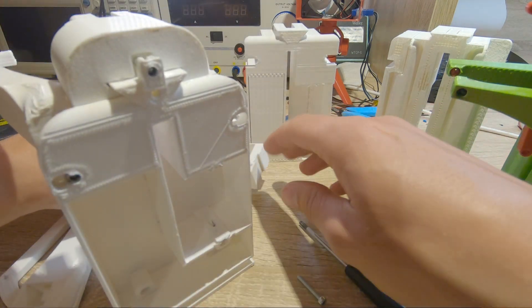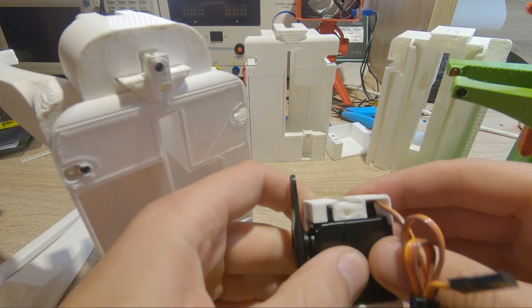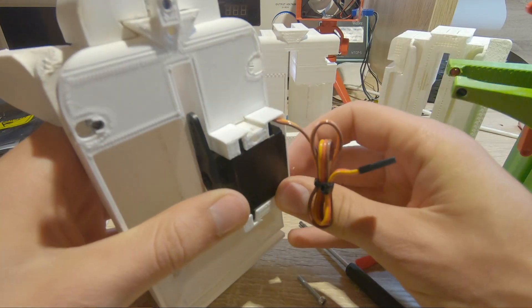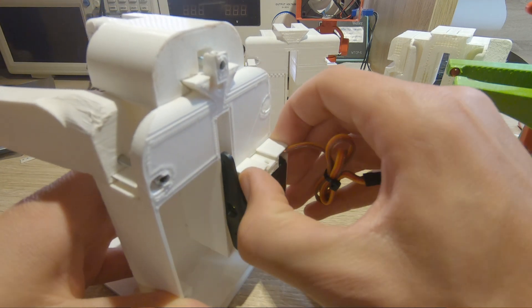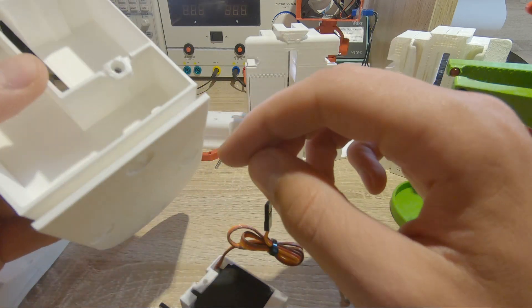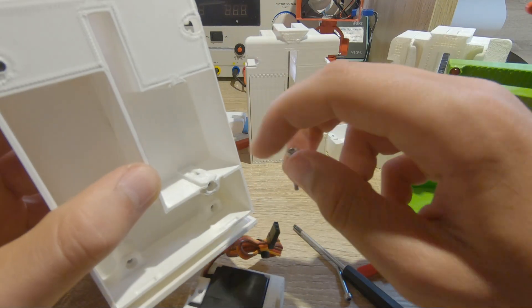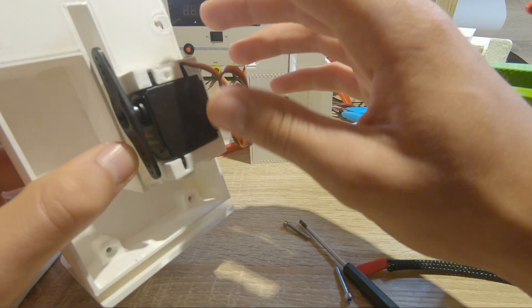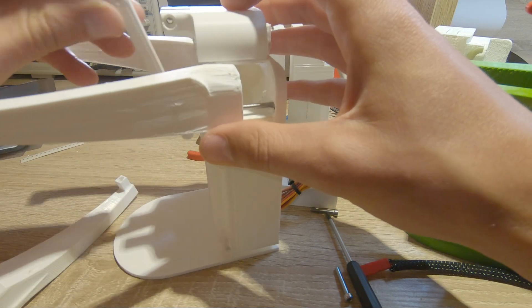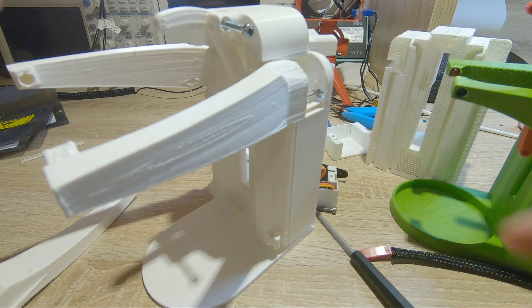For the servo I printed this part — it goes inside here and into this slot. You can move it in or out, and fix it with a screw that holds the servo in place. Then of course there is the arm which connects to the soap dispenser.